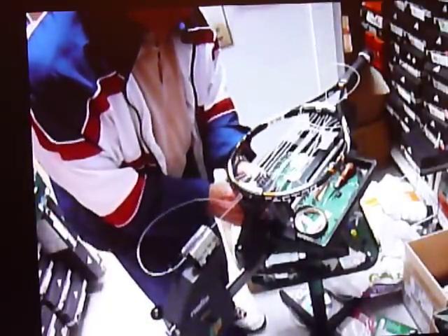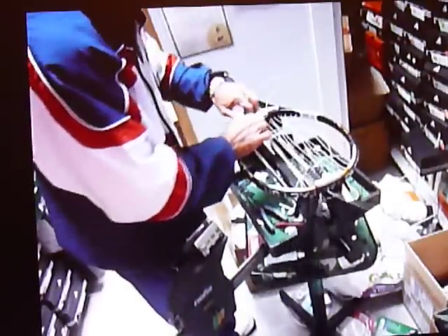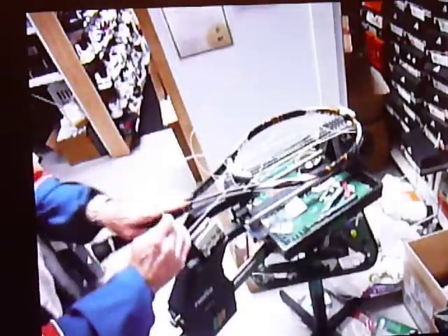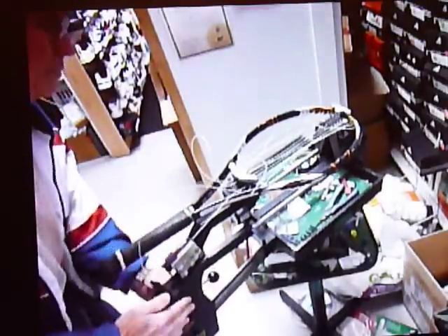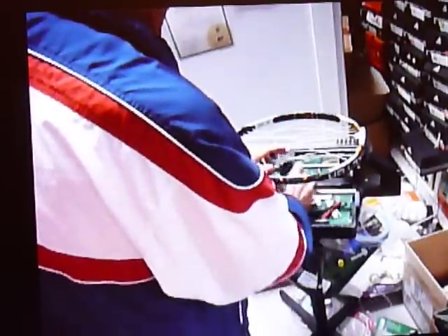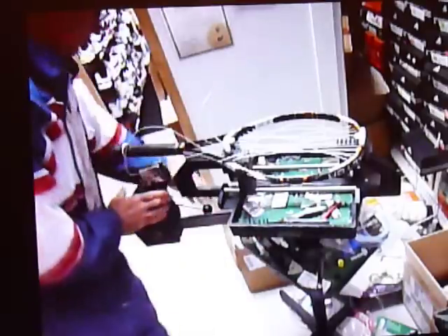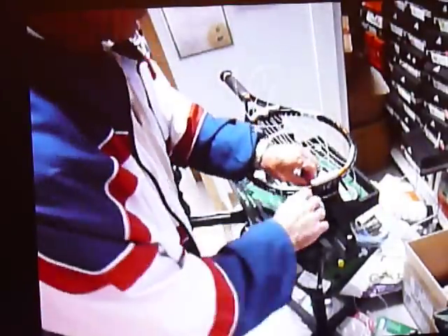Now, what you're watching here is the start of stringing. The starter clamp was at the top, and I'm moving the other clamp after I pull tension on the string.